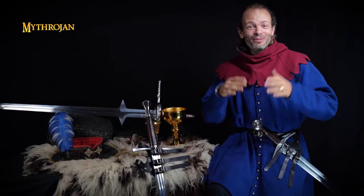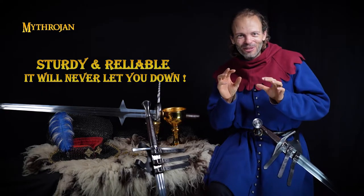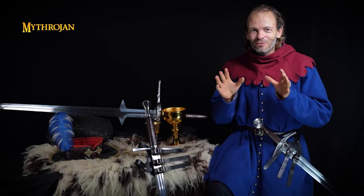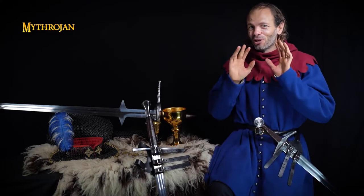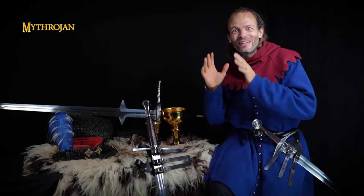Good afternoon everyone, Mitrojan here. Today we are making a little update about that lovely frog. As you might have noticed, we have slightly changed the shade of the leather. But don't worry guys, we are not moving away from our beautiful full grain leather.